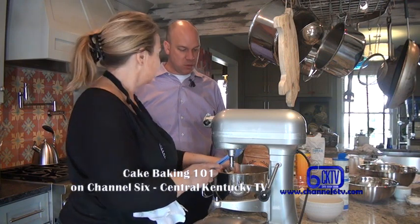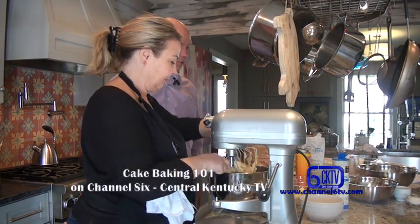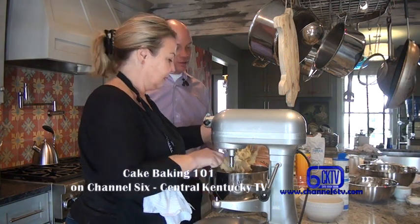We're going to have to use the same bowl for the egg whites, so we're going to clean this one out and then come back with our egg whites.